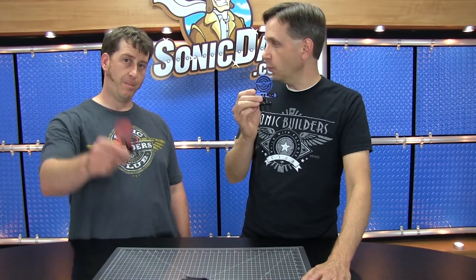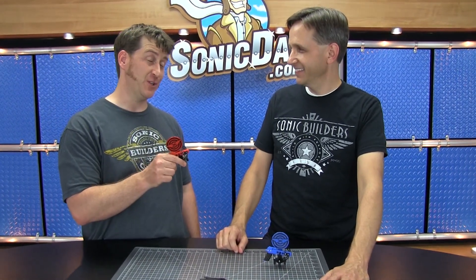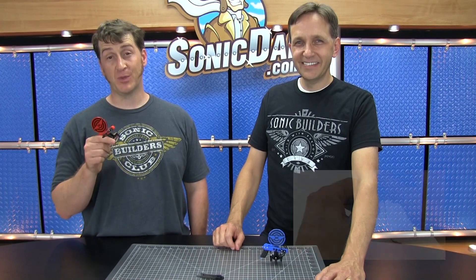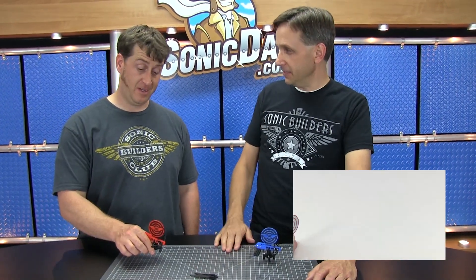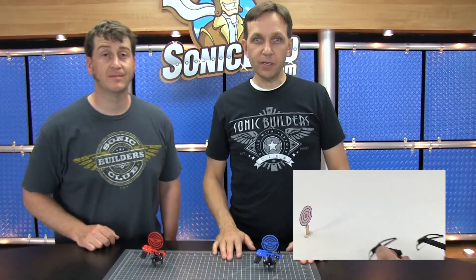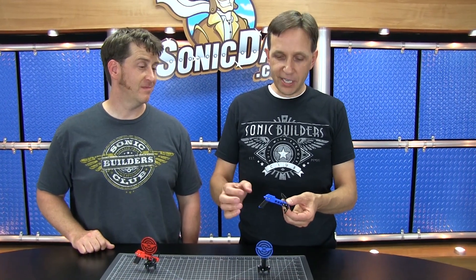Hi, it's Richie and Jake in the Sonic Dad Studios, and we are here to bring you Project 83, the Sonic Micro Crossbow Mark II. Why is it called Mark II? Because Mark I indicates a first version, which in this case was Project 56, which came out a few years ago — it was 2015. That was one of our more popular projects, and it was made out of popsicle sticks and some little hair barrettes. So we've kind of upped the ante with this design.